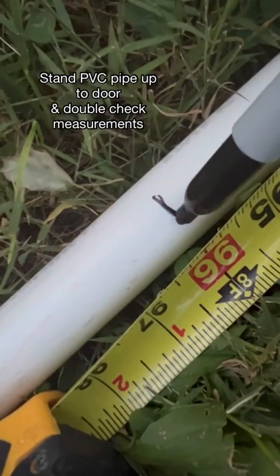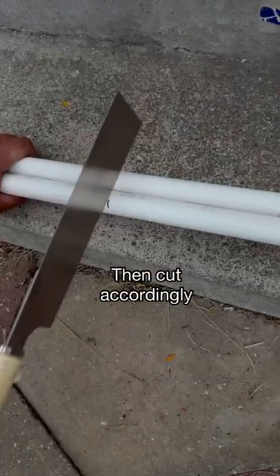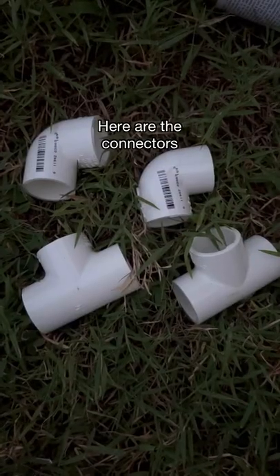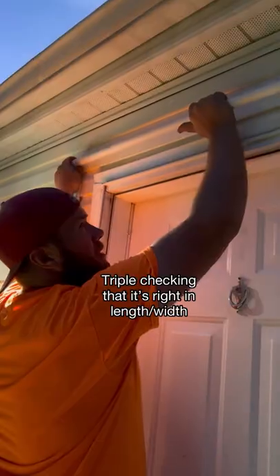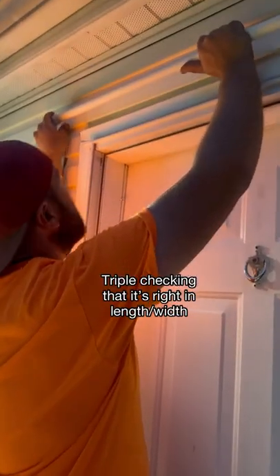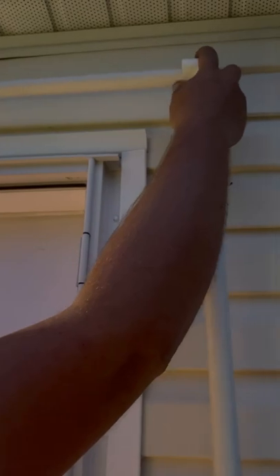Once you have all the supplies that you need, we're going to go back to the house and hold our PVC pipe up against the doorway to double-check our measurements. You're going to gather all your supplies together. This is where we put it together and triple-checked our measurements before we cemented any of the corner pieces together.